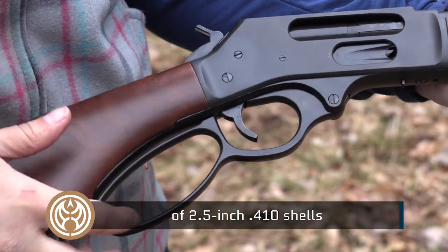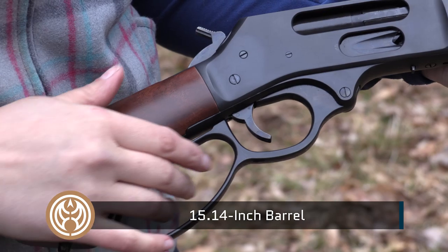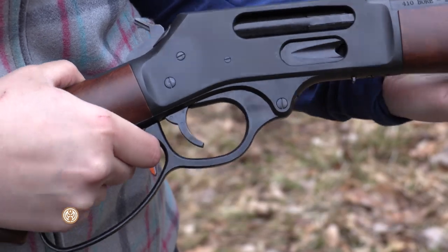Look at that smooth Henry action. You also have the slightly larger loop here, so a little bit more room if you're wearing a glove. Plus, it just gives it a nice swooping line. It's a beautiful gun. It's a utilitarian gun, and darn, it's a fun gun.